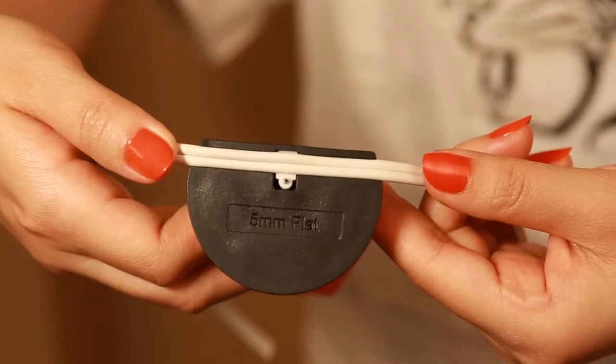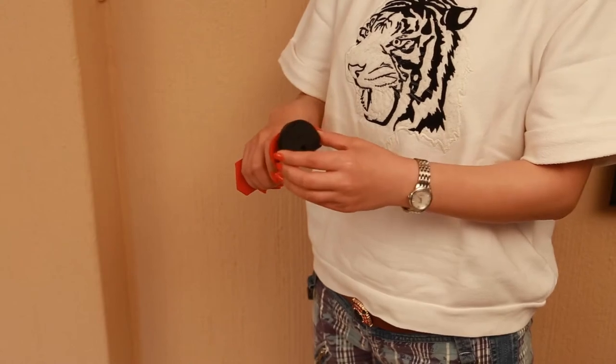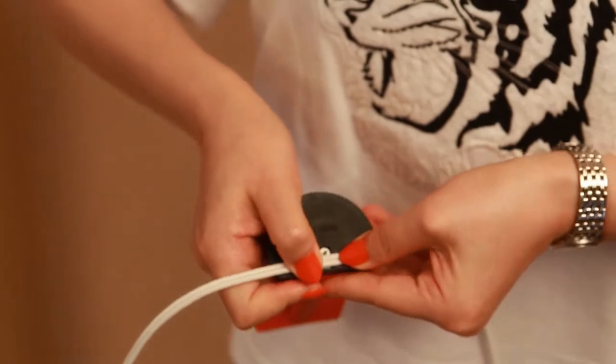Select the cable adapter to the size of your cord or wire and place the adapter into the head of the tool. Place the correct size saddle into the cavity and slide the cord or cable into the adapter cable groove.